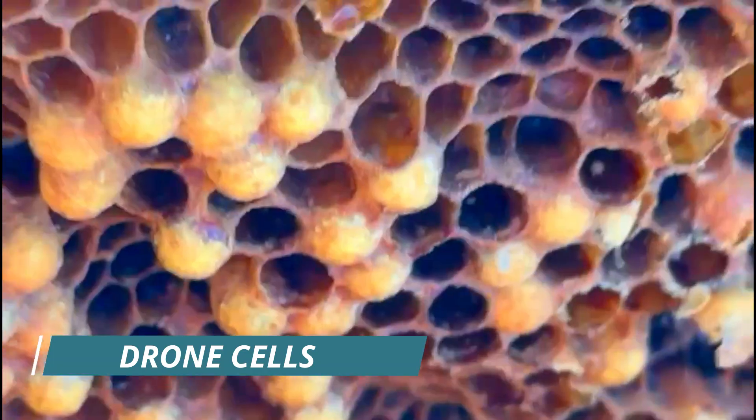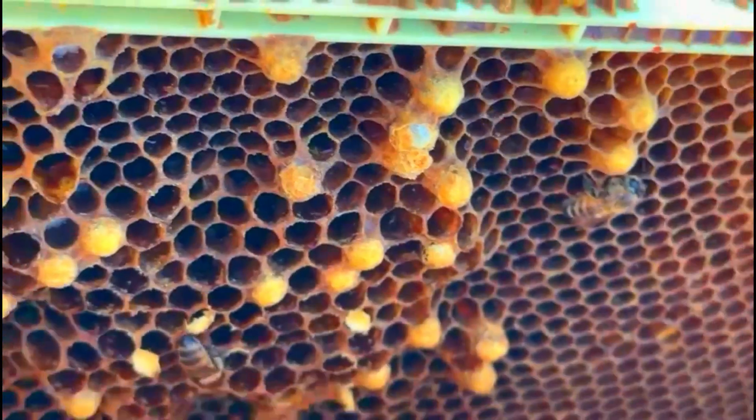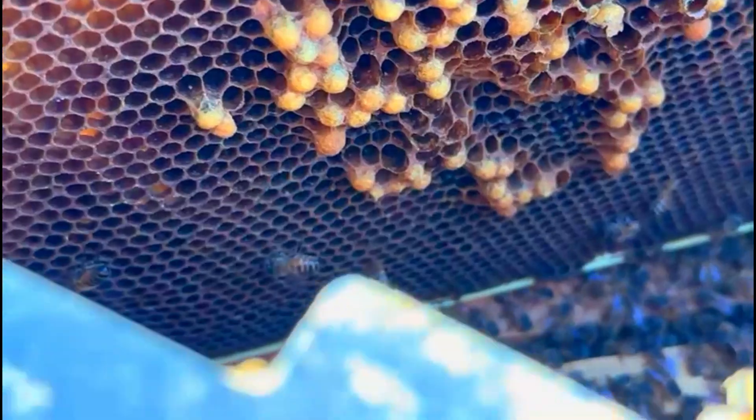Their purpose is mostly mating — they don't even defend the hive. Drone bees develop from unfertilized eggs. When the queen lays an unfertilized egg — one not fertilized by any sperm — that becomes a drone. Similarly, if a worker bee lays, it will also become a drone, because worker bees don't have sperm to fertilize eggs. That's why you really need a queen.